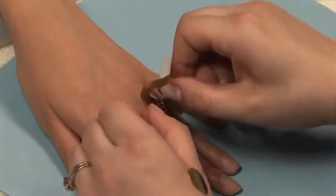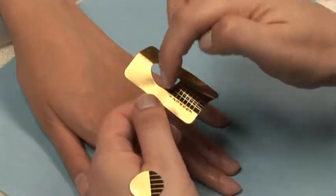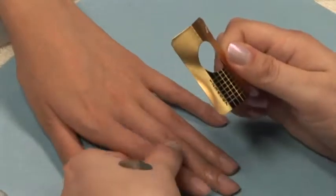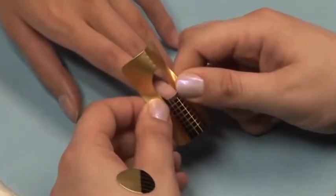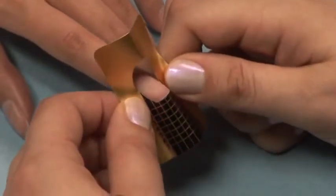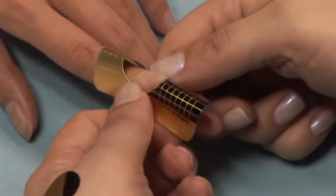Pay close attention to the demonstration to see this technique. Now focus your attention on the right side of your form. Catch it under the right corner of the nail. Now focus your attention on the left side of your form. Catch it under the left corner of the nail. Using these two corners, you can now easily slide your form up the side walls.